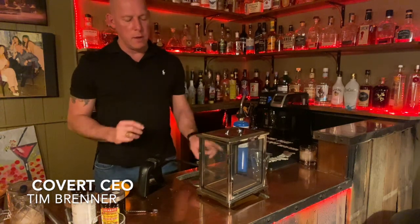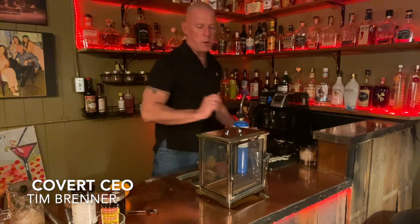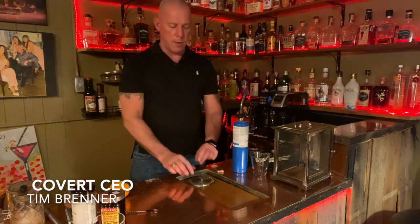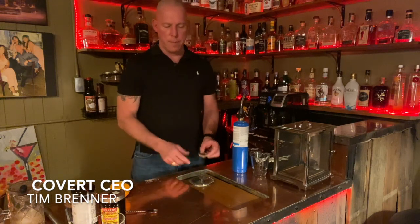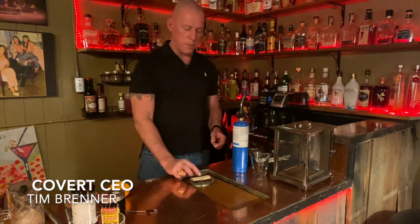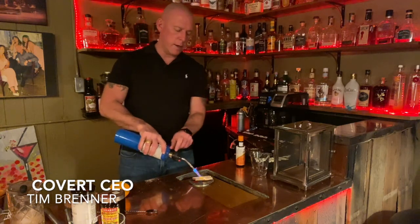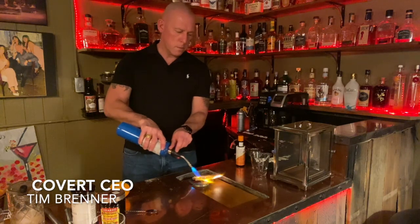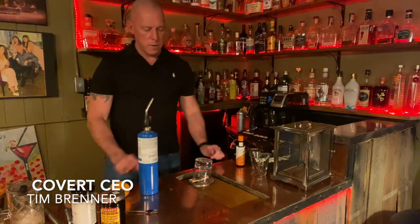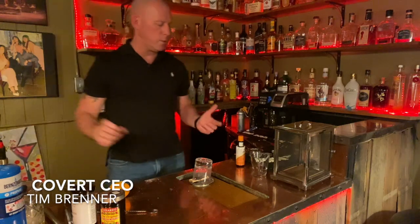If you don't have a smoke box — I really like these, they come in handy for smoking meats, cheese, and drinks — you can still make this drink. What I've done is taken a small saw blade, bolted it into my bar top, and then I just use a hickory wood chip that you'd buy for your grill. Put it down on top of the saw blade so nothing catches fire on your bar. Heat the wood chip up until it catches fire, then place your glass over the top of it — it does the same thing, letting all the smoke go up inside your glass. The only difference is the smoke fills the glass but doesn't go into the liquid itself.